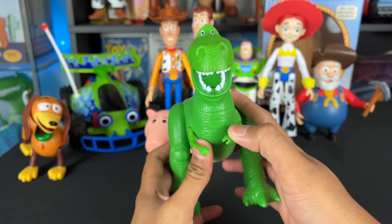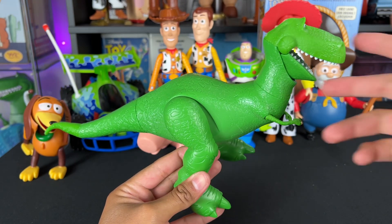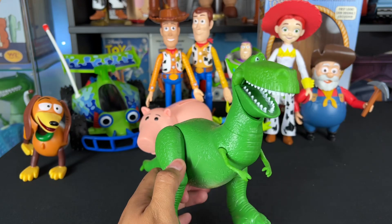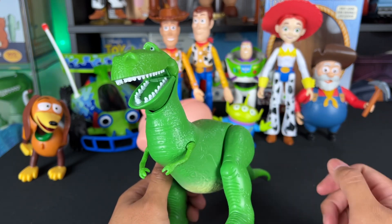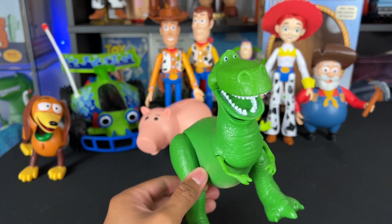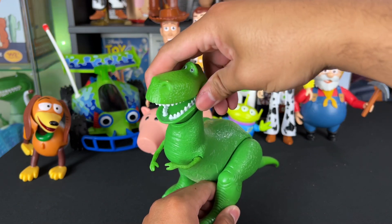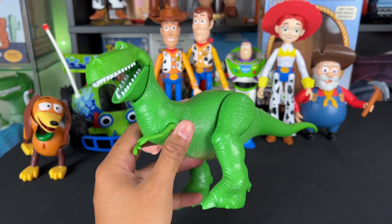Rex was another one I just got from the Andy's room pack, which was awesome because I was able to add a lot of action figures to my collection that I previously did not have. It looks kind of like a Thinkway Toys Rex shrunken down, and I love that it doesn't have any buttons or talking. I do like that it has movable jaw articulation — that looks pretty awesome. I wish they'd extended the paint up here a little more like the movie, but that's just a minor complaint. He does have tail articulation, leg articulation, arm articulation, and jaw. He's got great features and even has head articulation, which I think is super cool. Really solid action figure.